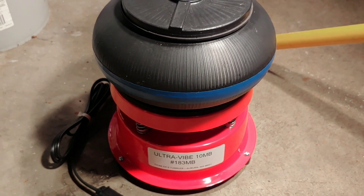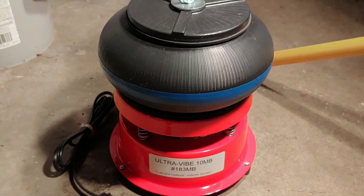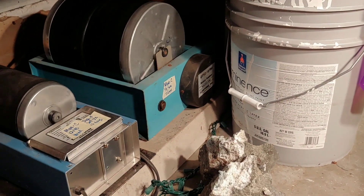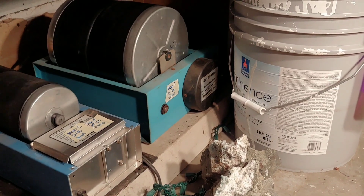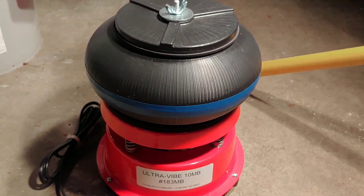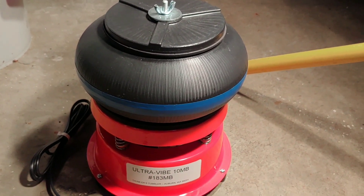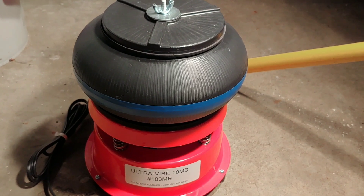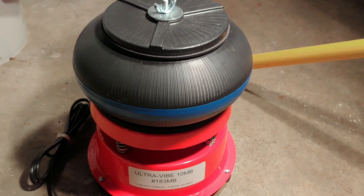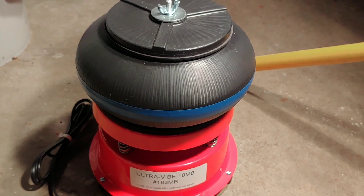I'm super excited to use this. I haven't yet — right now I'm getting a bunch of stuff ready in my rotaries so that I can fill it up, and then I will be starting my new adventure in vibrating with the vibrating tumbler.